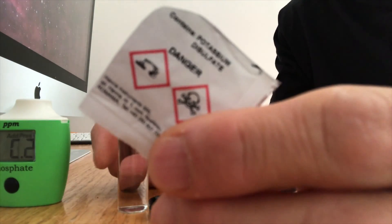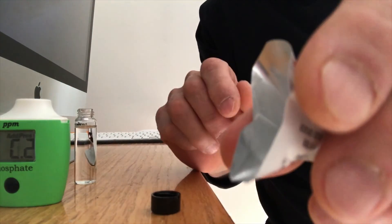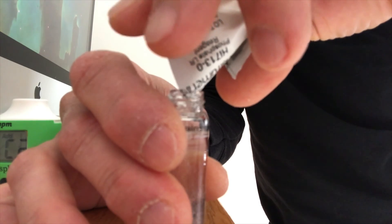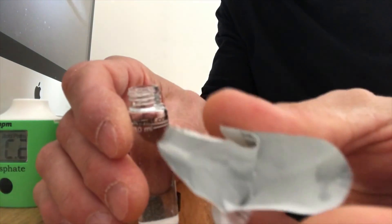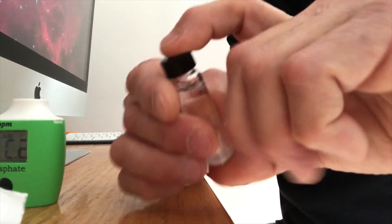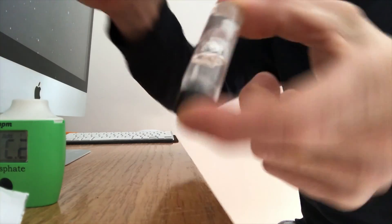I unscrew the top and open up the packet, pouring it inside. I'm making a little funnel out of it just to make sure I don't spill any. It's pretty important that all of it goes in the vial. I'm tapping it to make sure it all goes in there. Once it's in there, I put the top back on and I'm ready to start mixing. It's not a shake — it's more of a rotating up and down, back and forth. You want to do this for two minutes. It's pretty important that you stick to that amount of time; it has to fully dissolve.